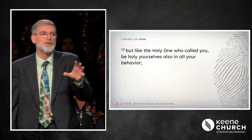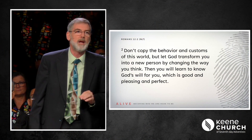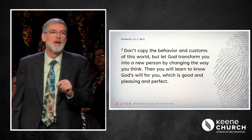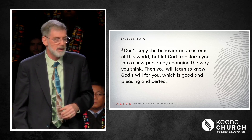1 Peter 1 verse 15: 'But like the Holy One who called you, be holy yourselves also in all your behavior.' Because we are in Christ, God is calling us to live a holy behavior. And finally, our Scripture passage in Romans chapter 12 verses 1 and 2 — reading verse 2: 'Don't copy the behavior and customs of this world, but let God transform you into a new person by changing the way you think. Then you will learn to know God's will for you, which is good and pleasing and perfect.' God wants to transform us from who we were into who we were created to be. He wants us to be alive in Christ so that we can be all He wants us to be.